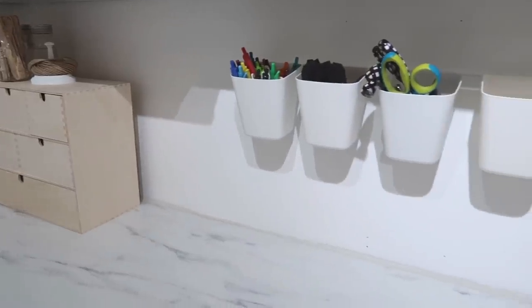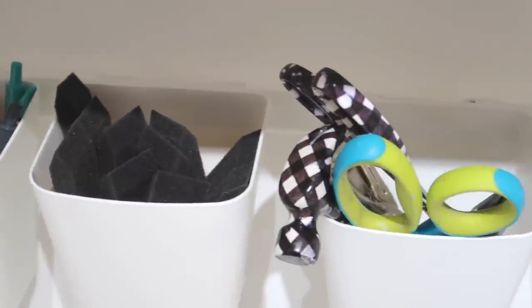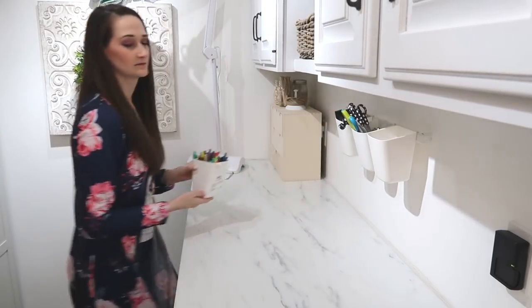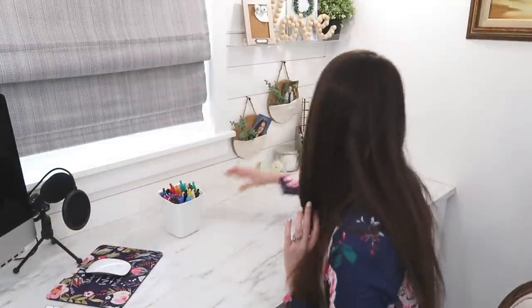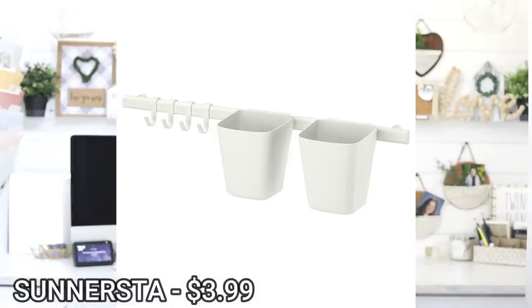Hanging above where I usually craft is a hanging rail with plastic buckets. This is called the Sinursta and it's the most inexpensive yet most handy item — only $3.99 for the rail and two buckets. I have my scissors, hammer, pens, foam paintbrushes, and glue sticks in there — things I use all the time right where I'm working. The cool thing is you can pop the buckets right off the rail and take them wherever you need. I bought two extra buckets for $0.99 each.